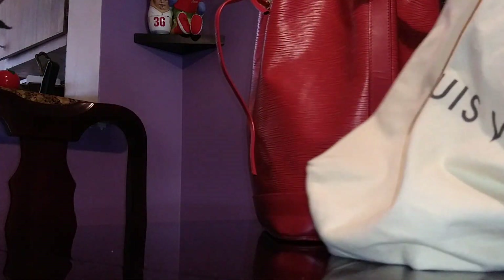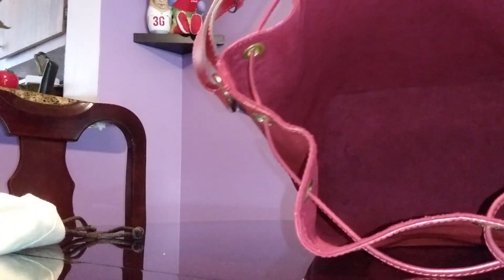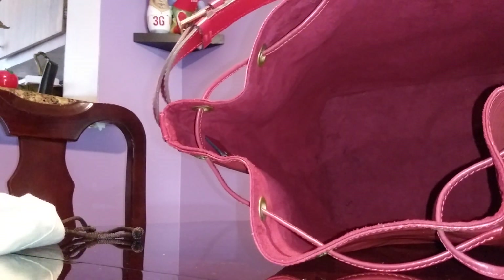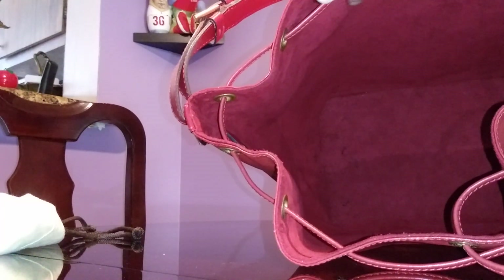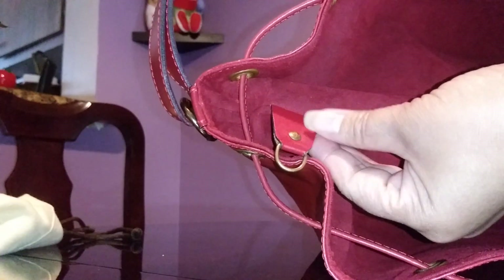This is the dust bag — I love this dust bag because it's a drawstring style. Inside it's a plain suede-like lining and it has a key fob. You can actually take the whole key fob out. It says 'LV' on the front and 'Louis Vuitton' on the back. What I like is that it's not too snug, and I love the smell!